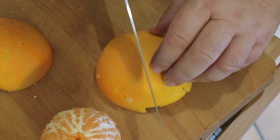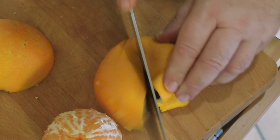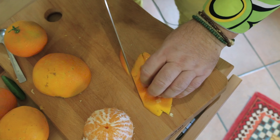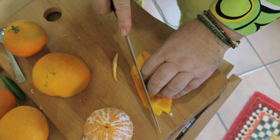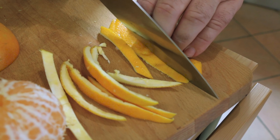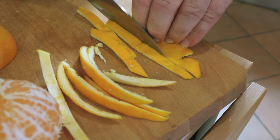To make this a little easier to handle, I'm just going to cut this in half with a sharp knife and then flatten it out. What we're going to do is take one cut and just continue along the peel so we get nice long even strips of orange peel.